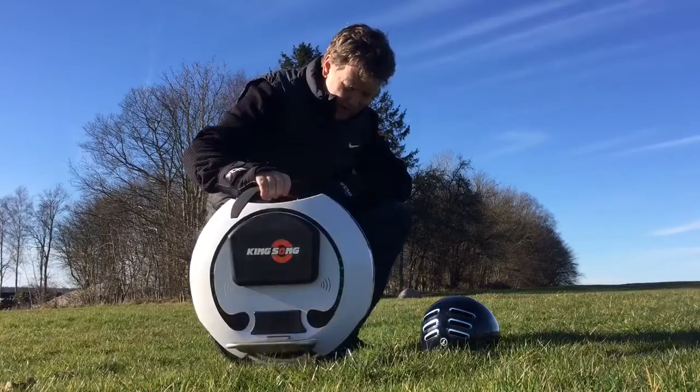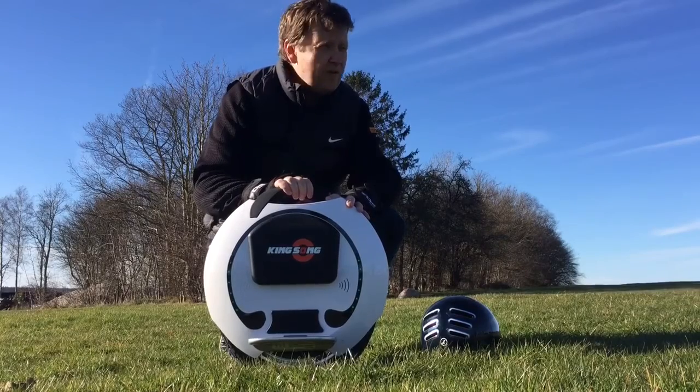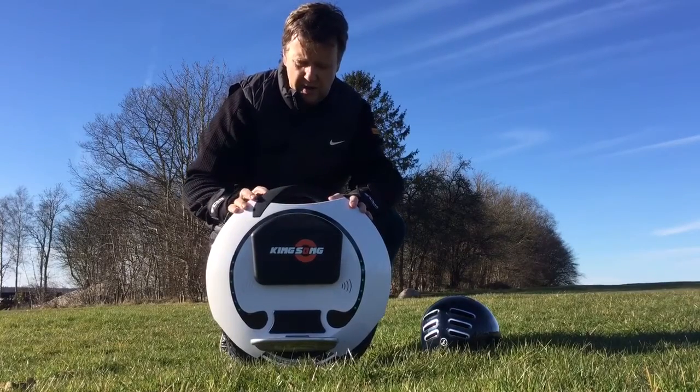So this is basically my review of the Kingsong KS16, and I would check it out for a little spin now and enjoy the good weather.